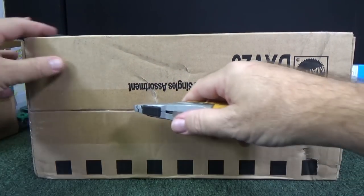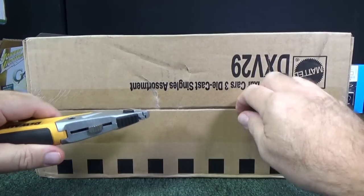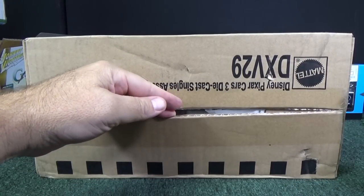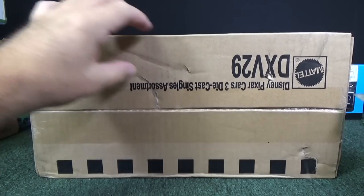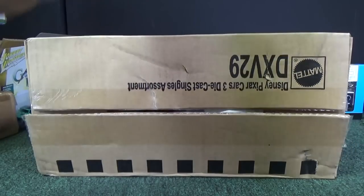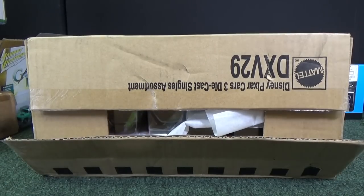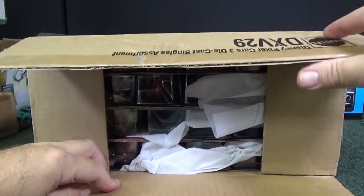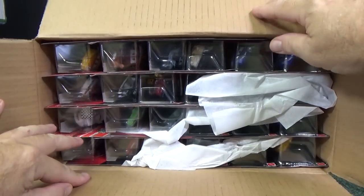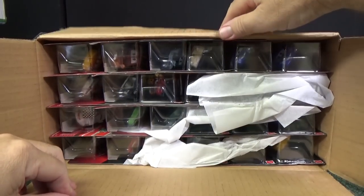I go out a few times a week looking for toy cars. I have my Off the Pegs channel where if I find something interesting to show, I'll make a video about it. This time I decided to pick up this case. I'm told it has a good mix. You can find Diecast Dealers online — that's where I got mine from. I did not get it from Walmart or Target. Search online for Diecast Dealers, and I wish you luck in finding what you're looking for.